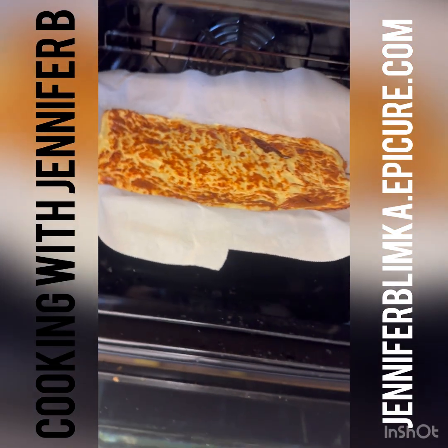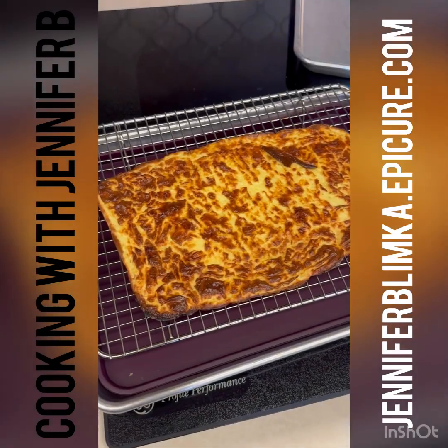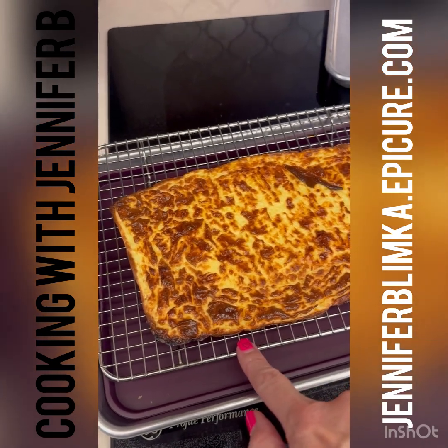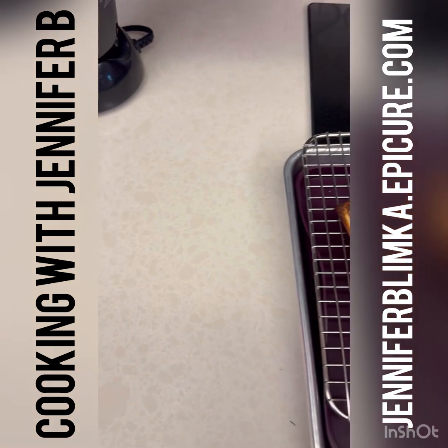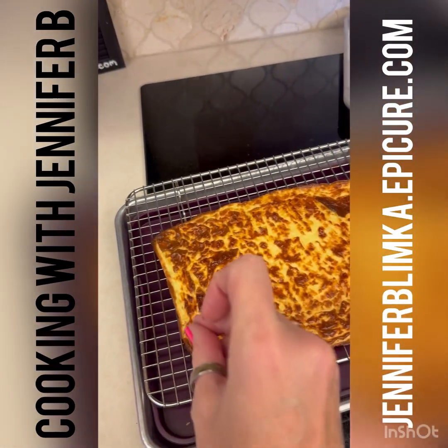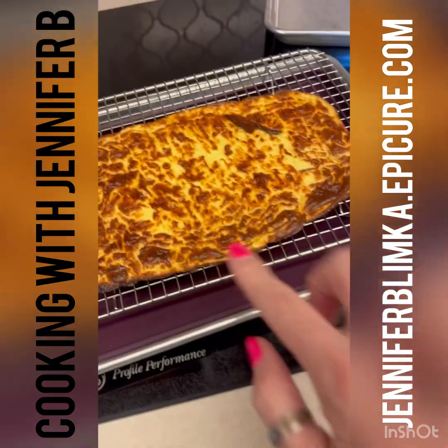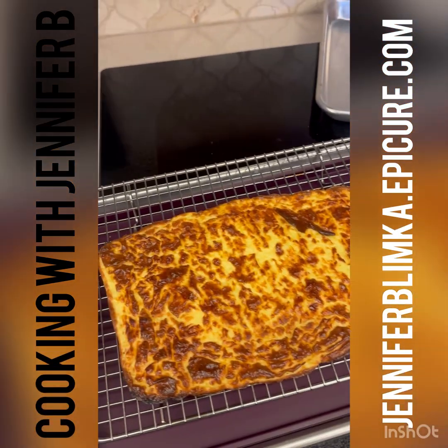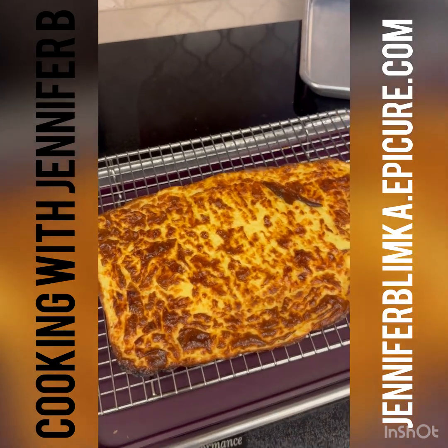This is out of the oven. I placed it on a baker's rack to let it cool. It didn't really brown up on the other side, but I didn't want to cook it too much longer because it was starting to get really crispy on the edges. I'm going to let this cool for a little bit and then we're going to make it into a sandwich.